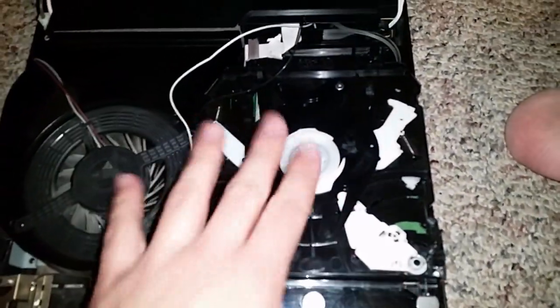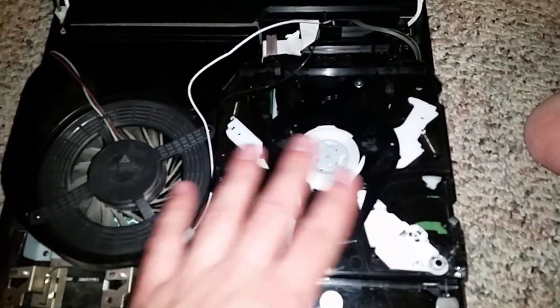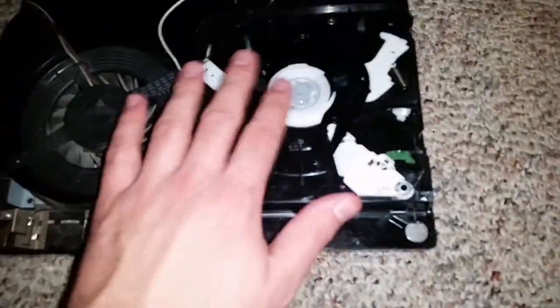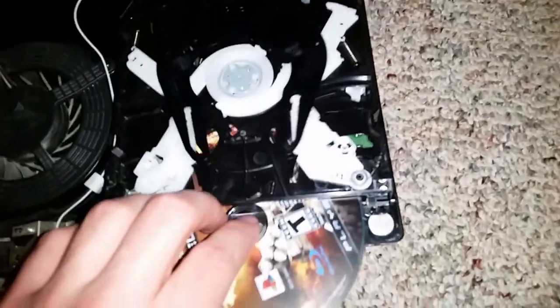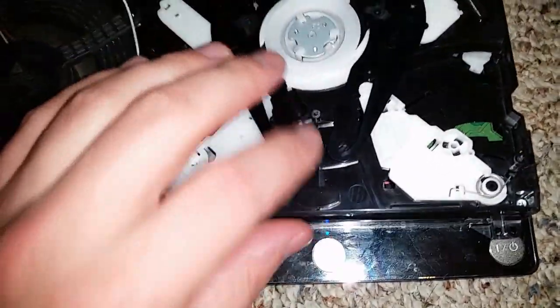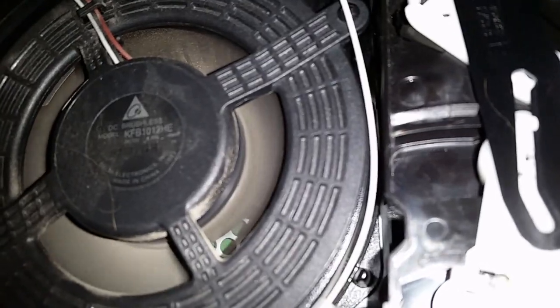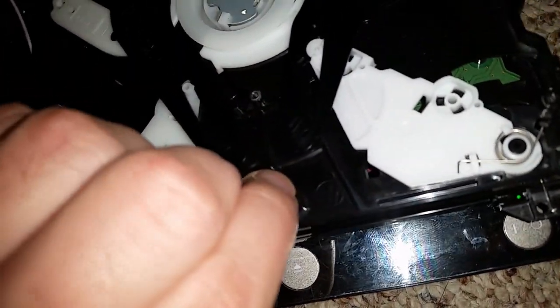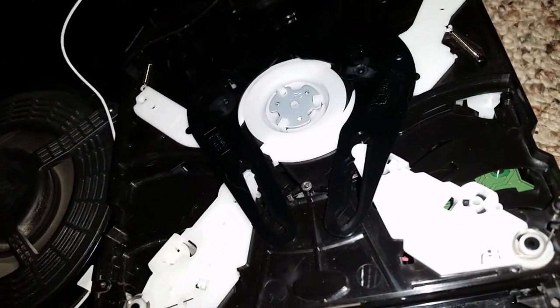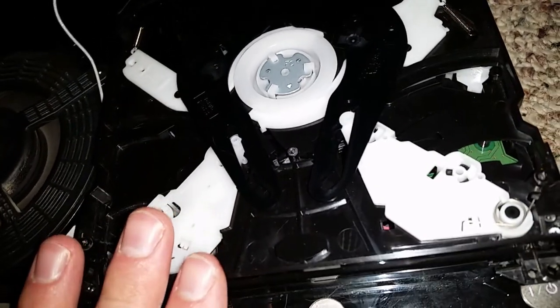So here's where we're at right now. I took this apart and got an idea of how the gearing works to pull the disc in and push it out. All that should be preset, but it's still doing the same thing — it doesn't suck the disc in. Initially I hear a clicking noise when I try to put a disc in. Initially I just figured the motor wasn't working, but let me show you why I know it actually is working.